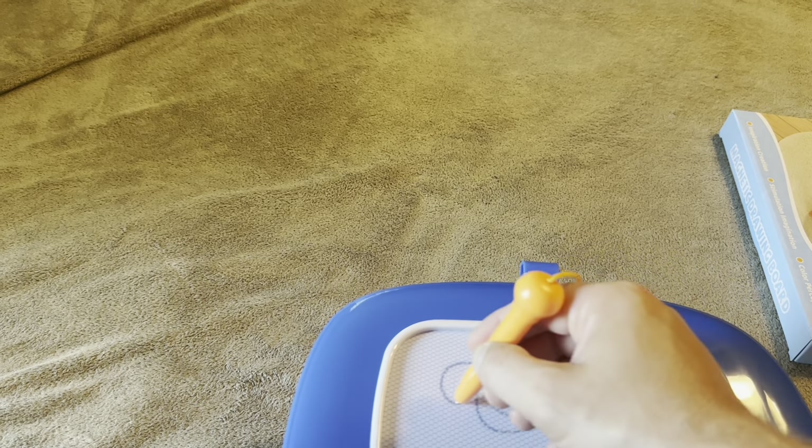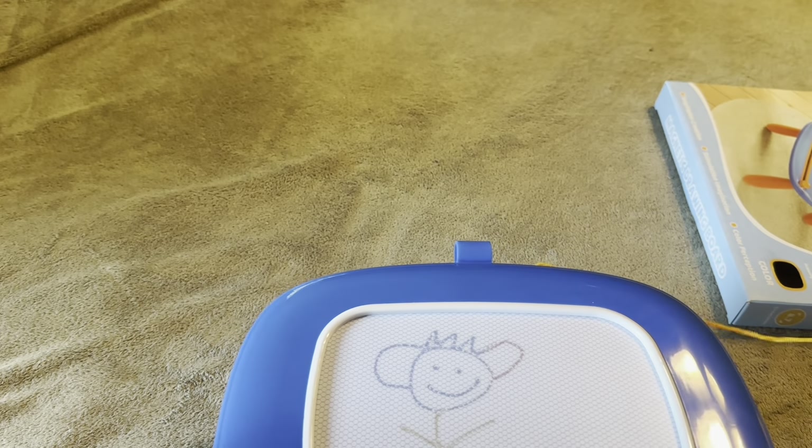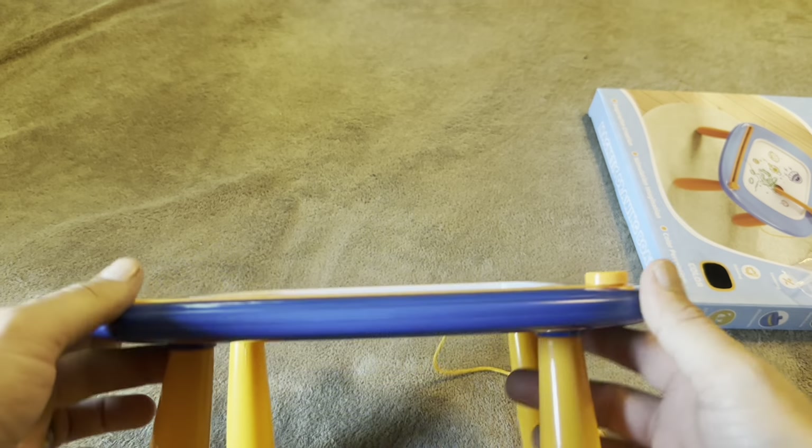You can kind of do something like this — give them some ears, draw a little body. You can see I'm horrible at drawing — give them some hair or a little crown. And then you can just erase it all the way across.